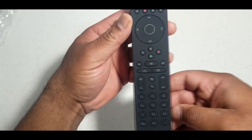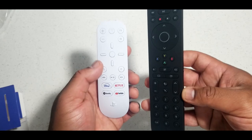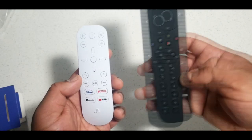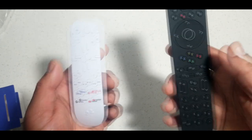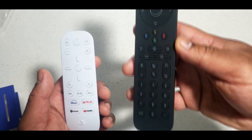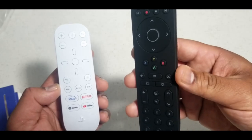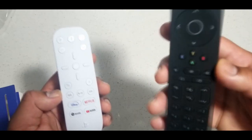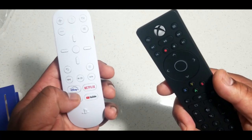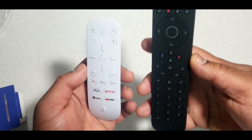So I wanted to show you these two remotes side by side. The PS5 remote is very simple but intuitive — got Disney, Netflix, and YouTube. The Xbox remote doesn't have that, but it does offer quite a bit for the money. I believe you can get this one off Amazon for roughly 20 bucks. To me it feels like I might use this more, but having Disney, Netflix, and YouTube on the PS5 is pretty cool.